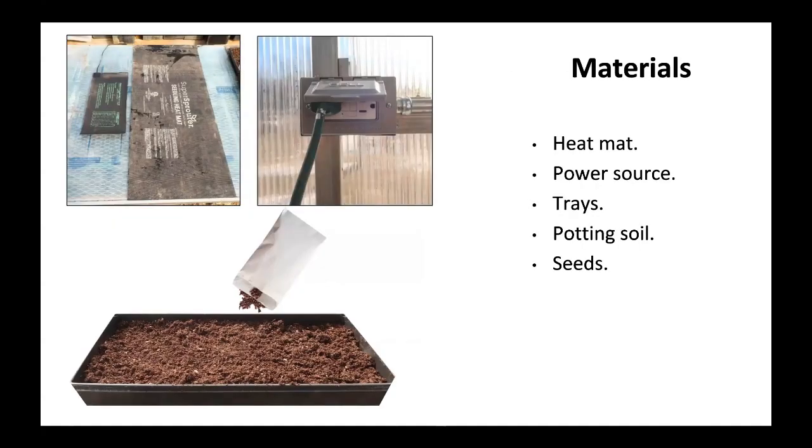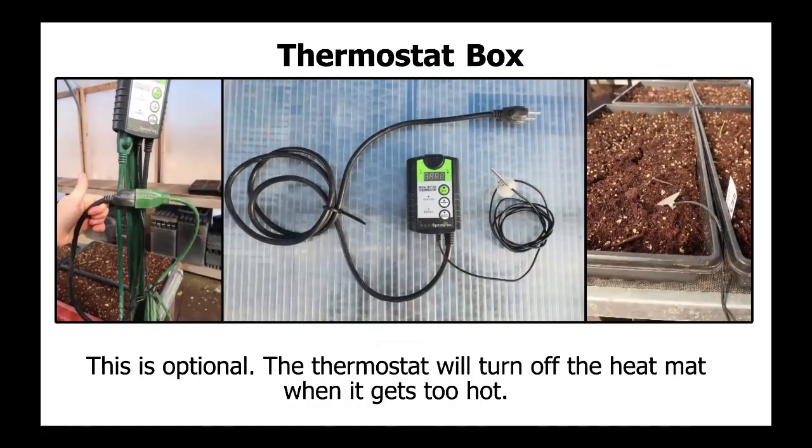Materials: heat mat, power source, trays, potting soil, seeds, and a thermostat box (optional). The thermostat will turn off the heat mat when it gets too hot.